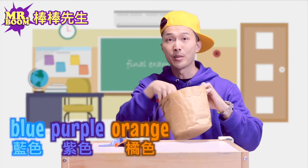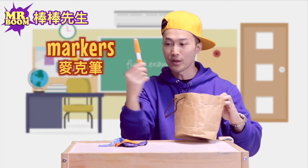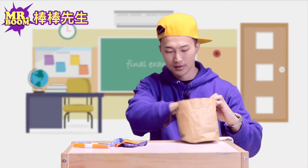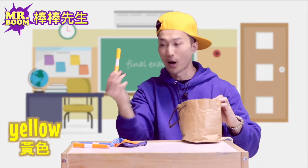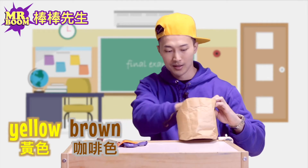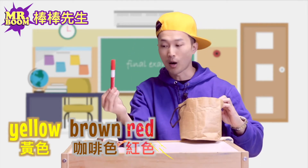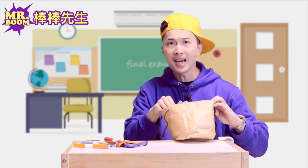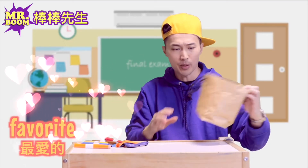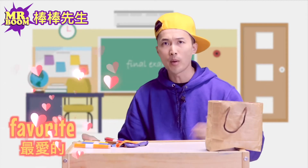I also have some markers: orange marker, blue marker, yellow marker, brown marker, red marker. And hey, where's my favorite color? I love purple. Where's my purple marker?